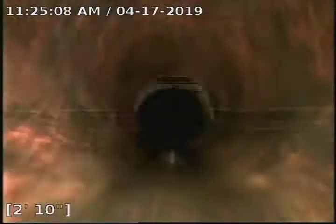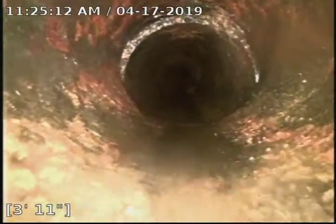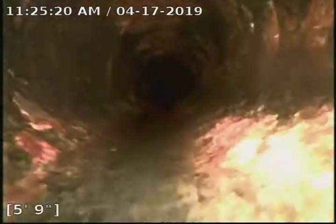We're just inside the pipe here, just got done de-scaling it. We really should put a patch on that joint — it's separating, starting to fall in. We'll install a no-dig fiberglass patch on that and lock it up. It's getting roots in it; we want to make sure we don't have any other issues there.